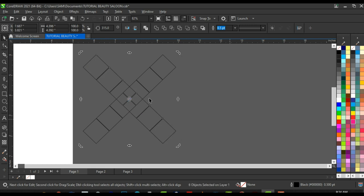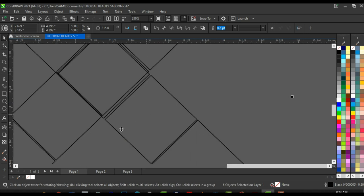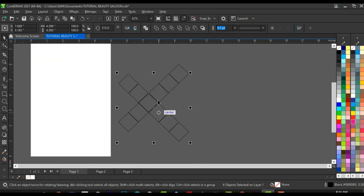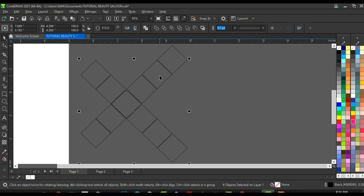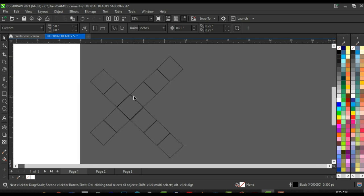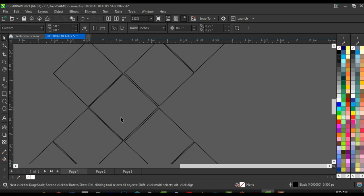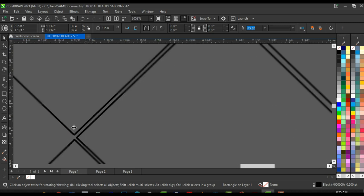Duplicate these six shapes again — click, hold, rotate pressing Ctrl to maintain good rotation, then right-click before releasing. Bring this set down and align it with the center shape. We end up with three shapes here, two shapes here, and one at the center overlapping. Delete some of the shapes — we only need four shapes at this particular angle. Select the remaining three shapes and give them a little space since they're too close.